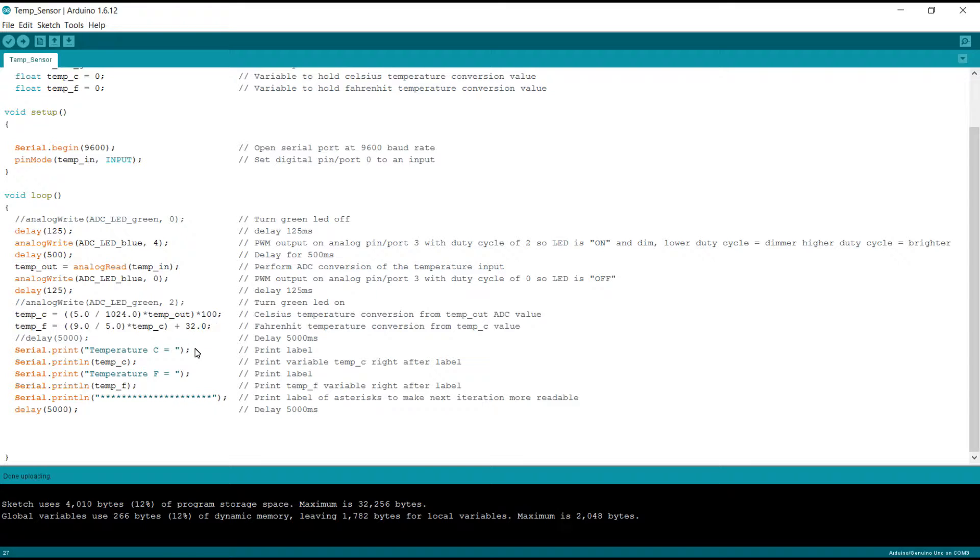If we want Fahrenheit, then we do temp_F equals (9.0 / 5.0) times temp_C plus 32.0. temp_C is representative of our Celsius value, so 9/5 * C + 32 converts our Celsius temperature to Fahrenheit. So now we have both values — our Celsius temperature and our Fahrenheit temperature — and all we have to do is print them out.